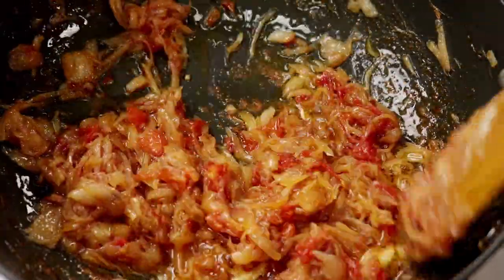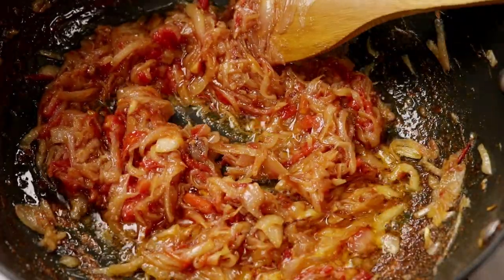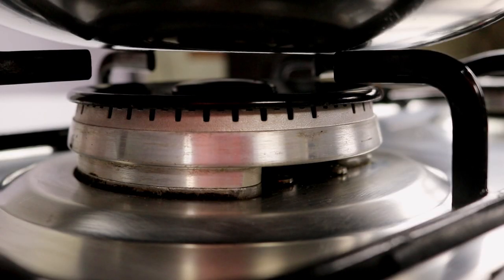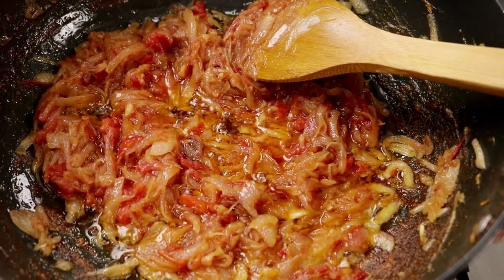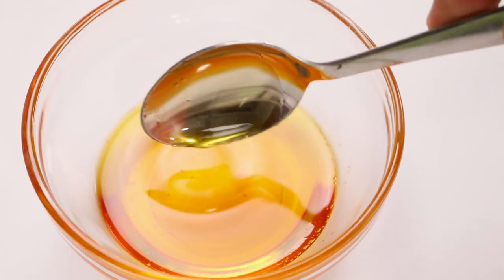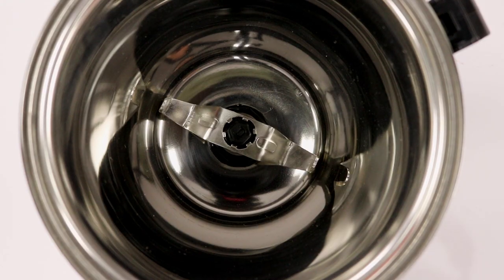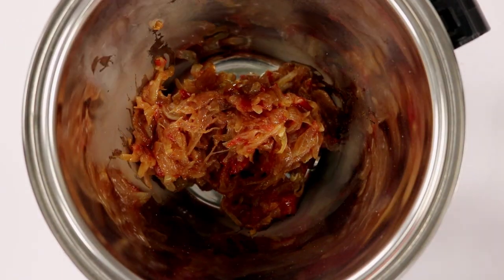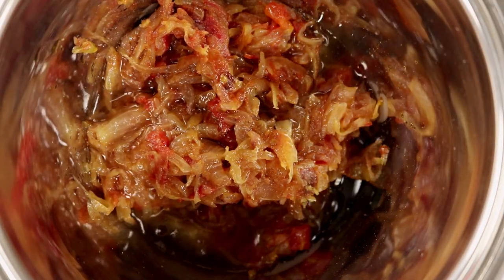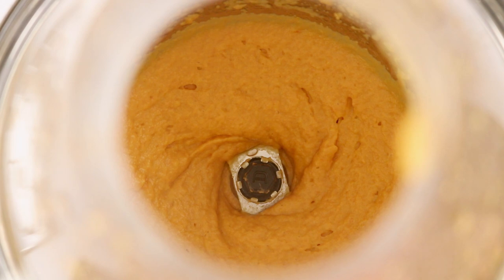The tomatoes have turned completely mushy, which is what we are looking for. Now I am going to turn off the flame — as you can see, the onion-tomato mixture has released a lot of the oil we added earlier. I will take that oil out and use it later in the recipe. Now we have to blend the onion-tomato masala to a paste. Just let it cool down to room temperature, then add it to a blender jar with some water and blend it. Our paste is ready.